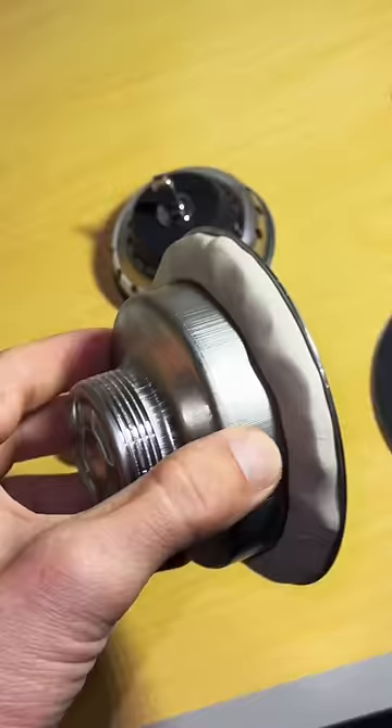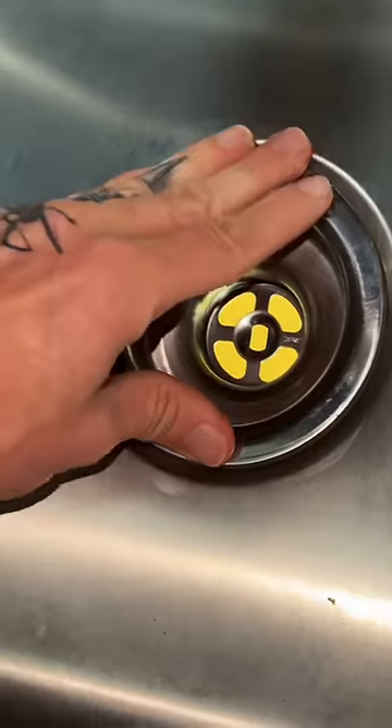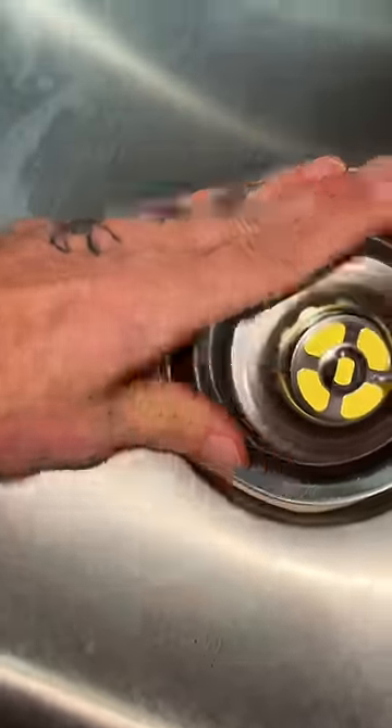Roll it out into a rope. The thickness depends on what type of strainer basket and sink you have, but always put a little extra and let it squish out.